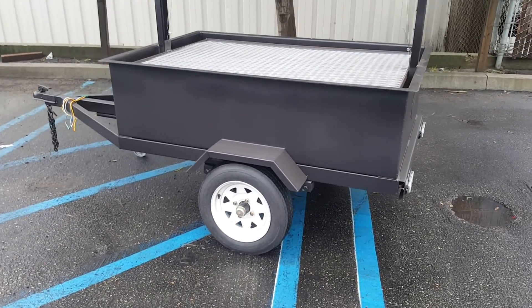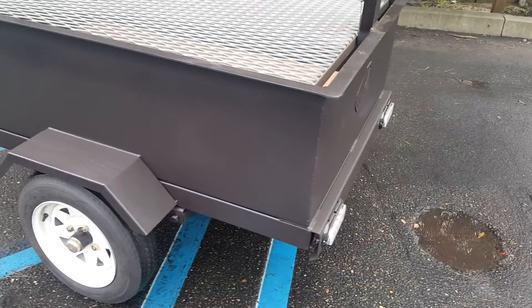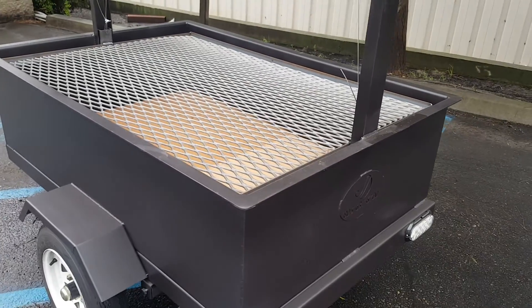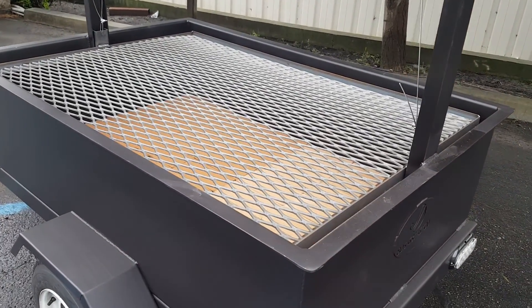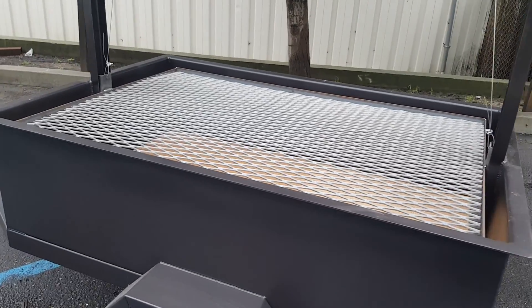It comes stock with our 2k axles, the wheels, and two fenders. Comes with clear LED brake lights. Our 60 by 40 trailer comes with a 58 by 38 grill grate. It comes with expanded metal as a standard option.